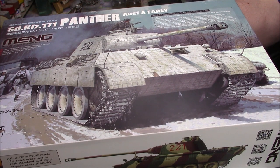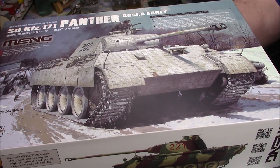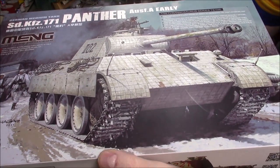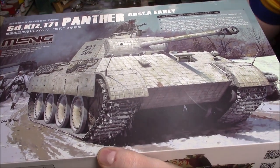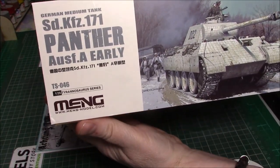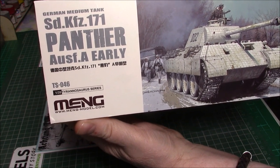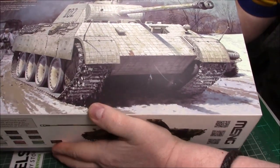This includes tracks, ice cleats, fine PE parts, metal cables, metal side skirts, and movable running gear and parts. So it's a new kit from Meng, it's a Panther A, and the kit number is TS-046. Nice artwork — I do like that artwork, it's very nice.